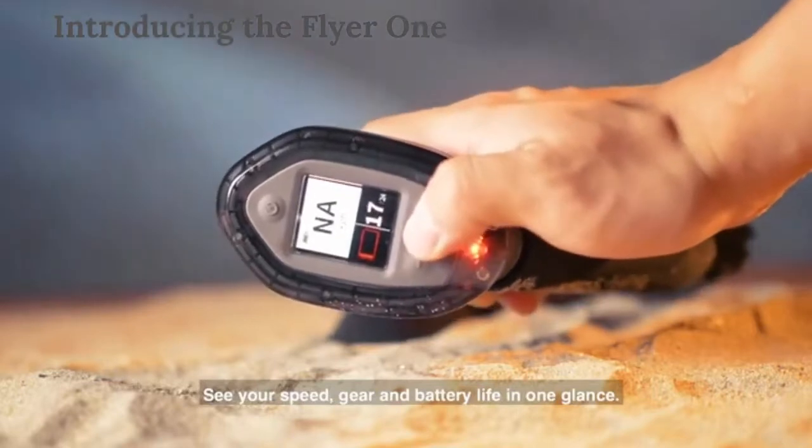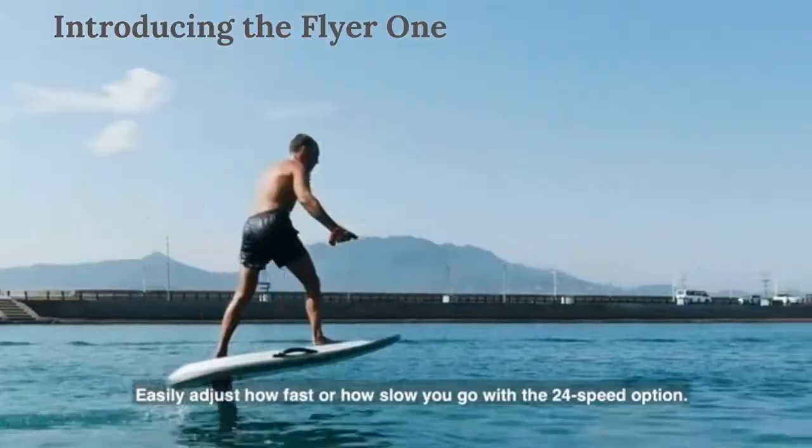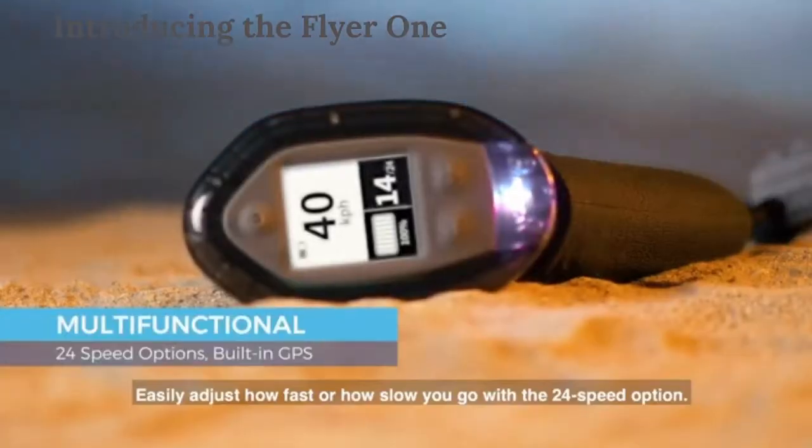See your speed, gear, and battery life in one glance. Easily adjust how fast or how slow you go with the 24-speed option.